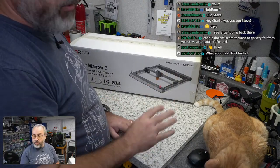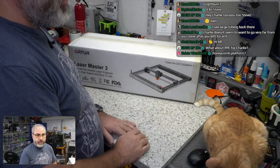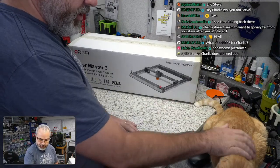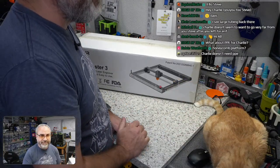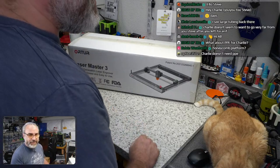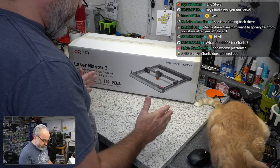Charlie will not be in here — I will kick Charlie out when the laser's running. But for now he's going to sit here and get in the way of my mouse. Kelvin asks about a honeycomb platform — I don't think their platform is honeycomb, we'll check it out.